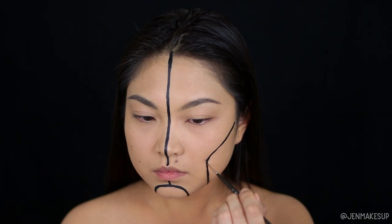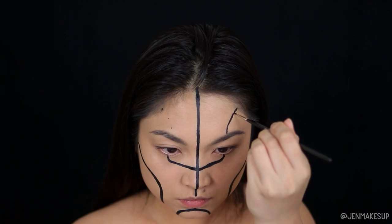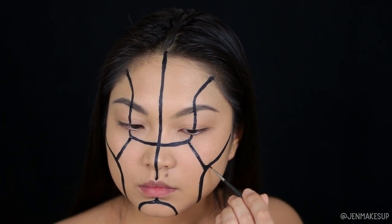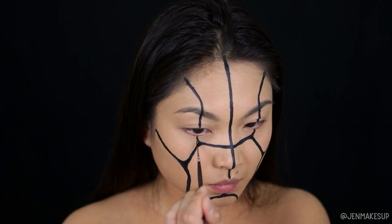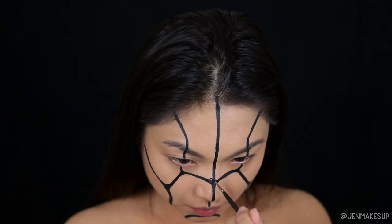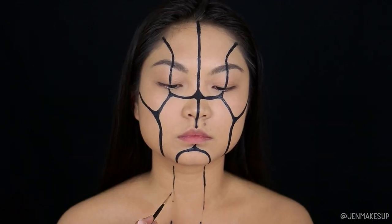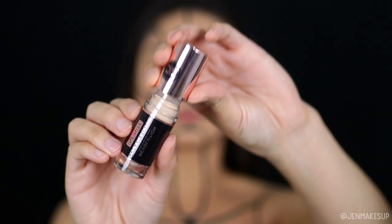If you're worried about symmetrical or straight lines, you can totally just draw these lines however you want asymmetrically. Robots don't have to have symmetrical panels, so you can just own it and do whatever you want. Where the crevices meet, I like to go back and round out these corners so the panels look like they have round corners. But this is optional — you can leave it and have the panels have sharper square corners. Then I'm just going to bring this down through my chest and neck as well.